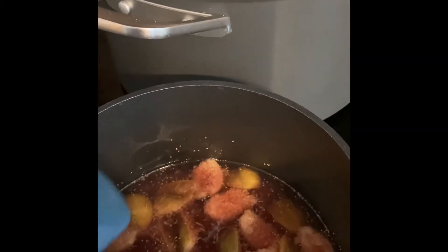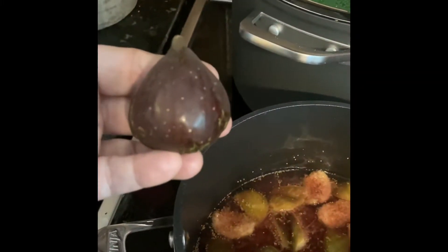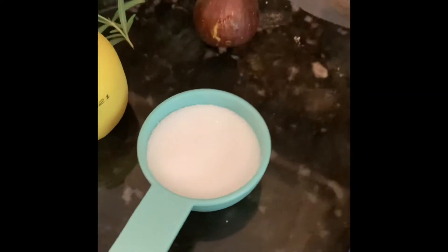Some of you experienced fig jam makers are probably saying there's not a lot of really ripe figs in there — some of them seem to have a lot of green on them. But that was purposeful on my part. I'm saving my really ripe ones in case this doesn't work out so I can use them for jam made with sugar. But since the sweetener is so much sweeter than sugar, I thought I'd try some semi-ripe figs.